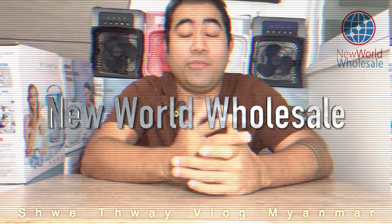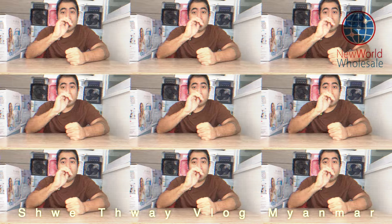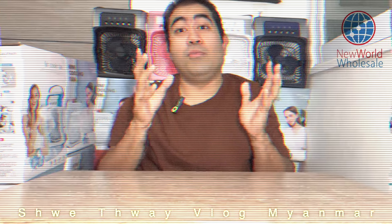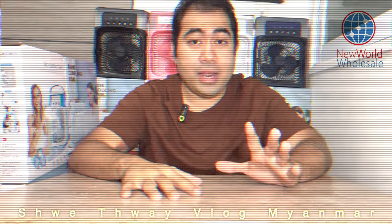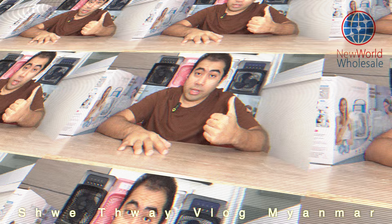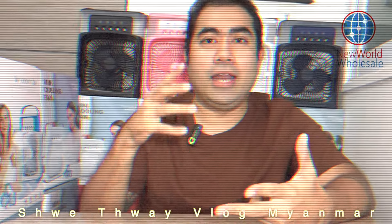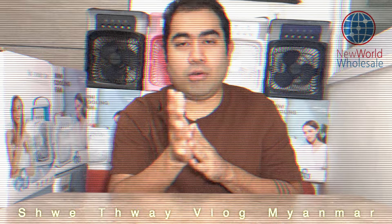Hello everyone, welcome to the video. Today we will see how many products are available. We can also check them out on the website. If you are interested in the product, you can also check out how many products are available.